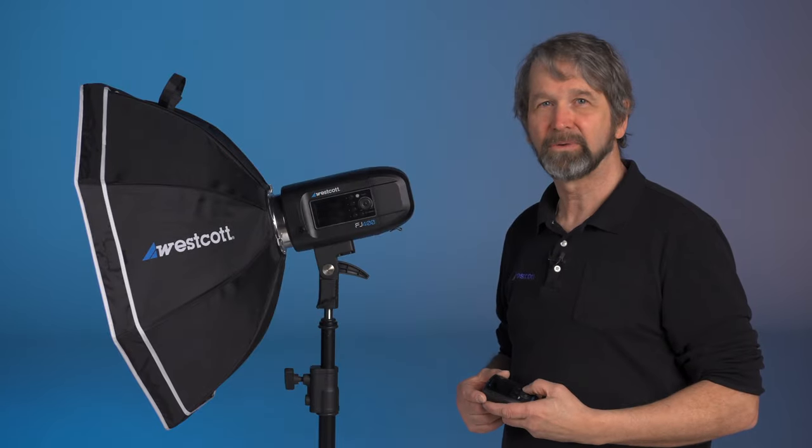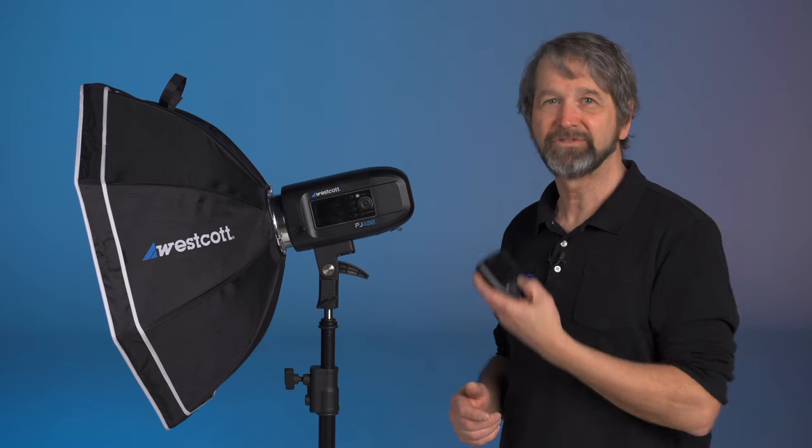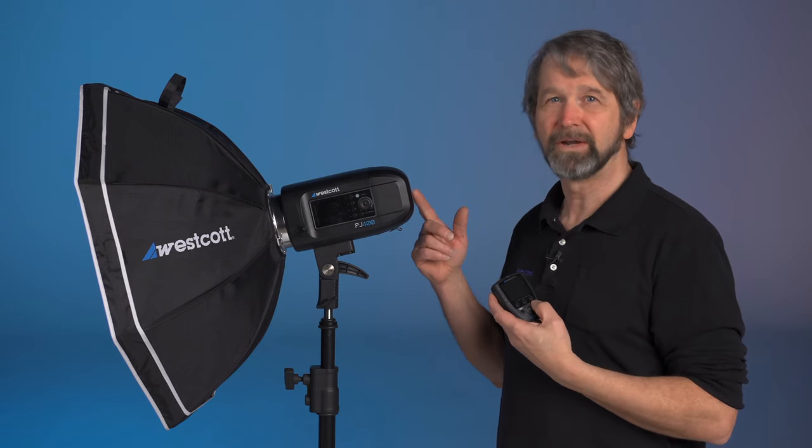Hi, this is Pete with Wescott. Today we're going to be taking a look at connecting your FJ-X2M trigger to your FJ-400 strobe.